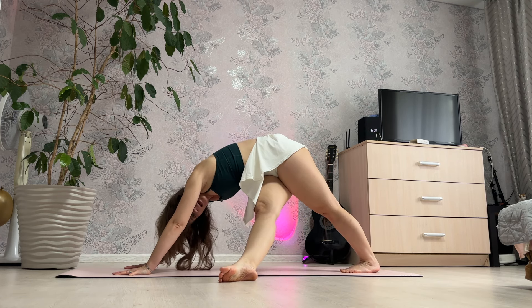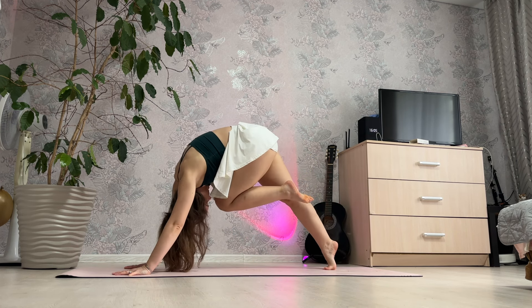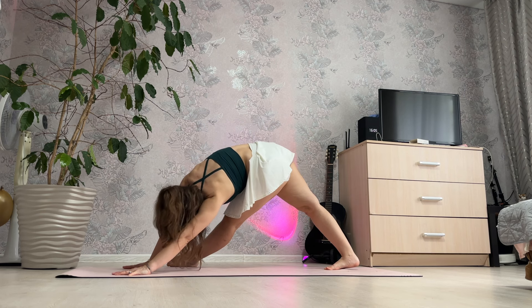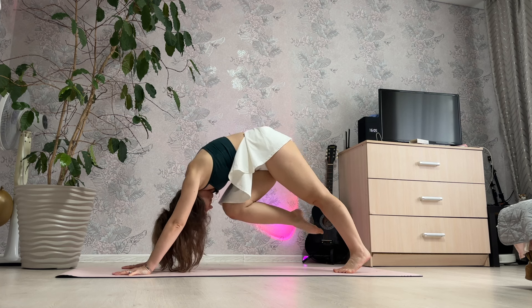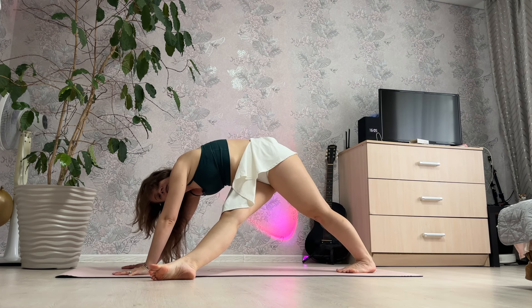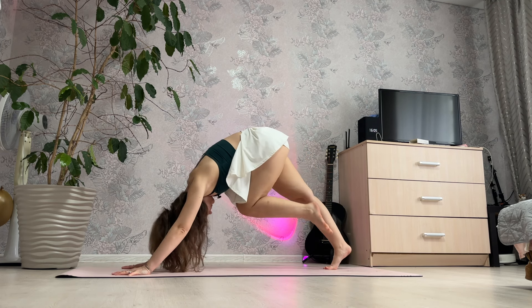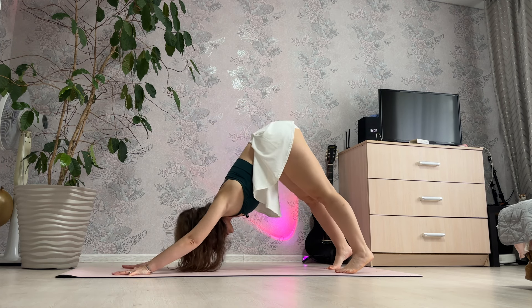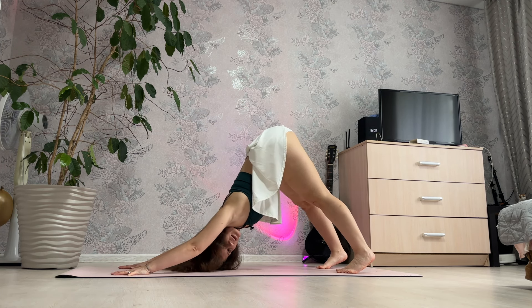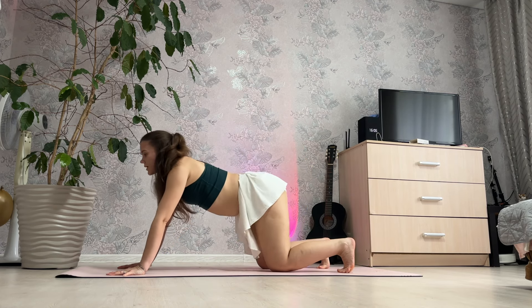3, 2, 1 and left. 3, 2, 1 and right. 3, 2, 1 and left. 3, 2, 1. And build pose — chest down to floor, and inhale and exhale, belly pose.